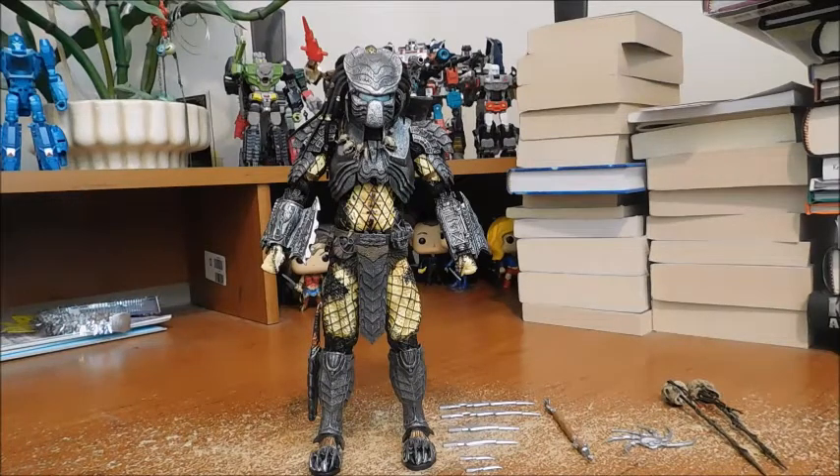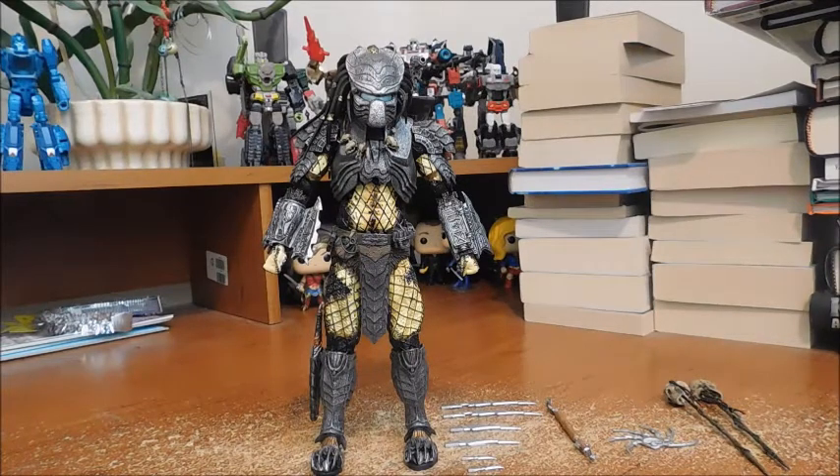Welcome fans and collectors, this is Marvel and DC379 with another review. Today we'll be looking at the NECA Alien vs Predator Chopper Predator. I got this guy from Wizard World for a decent price. I'm a huge fan of Aliens and Predators, especially Alien vs Predator — one of my favorite movie franchises next to Star Wars. This is my first NECA toy review and my first NECA figure.